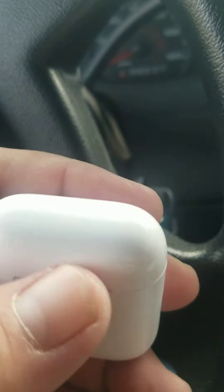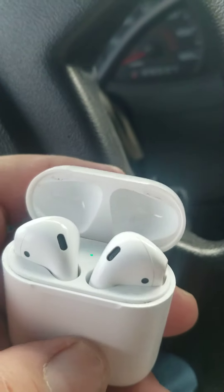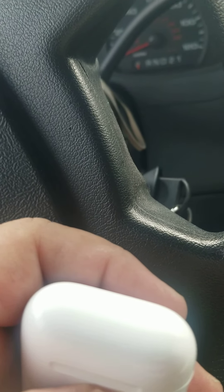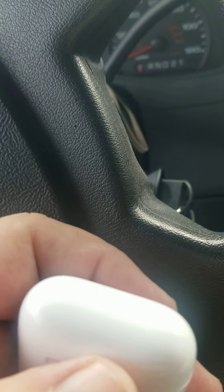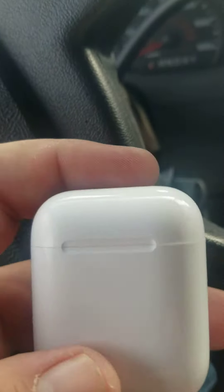Restart your phone. Clean the sensors inside with a Q-tip. Update the firmware on this thing. Leave it in there — it probably wasn't charging properly. None of that worked.